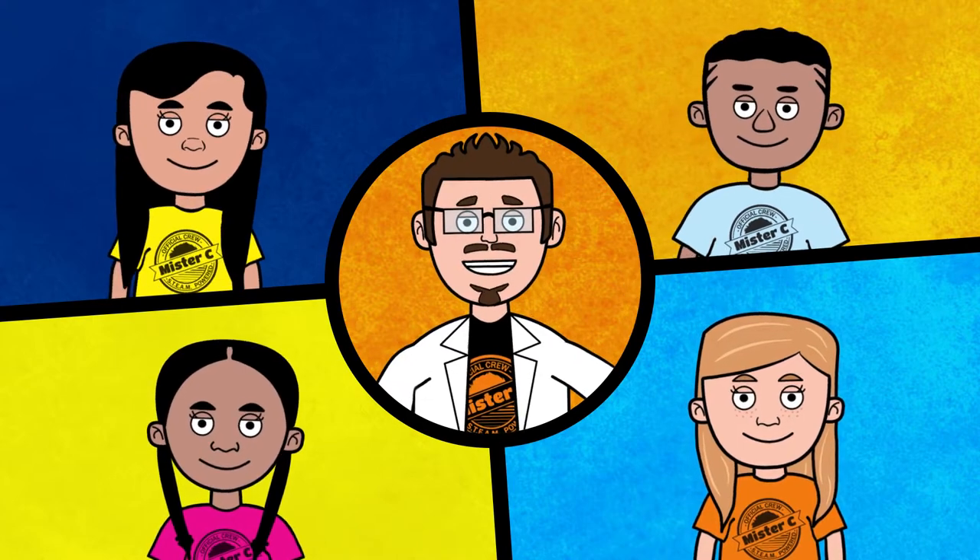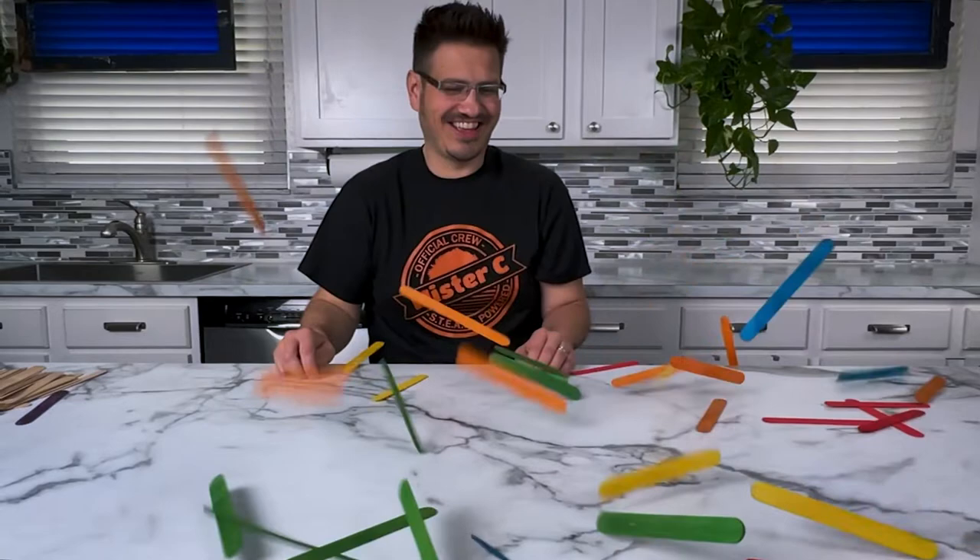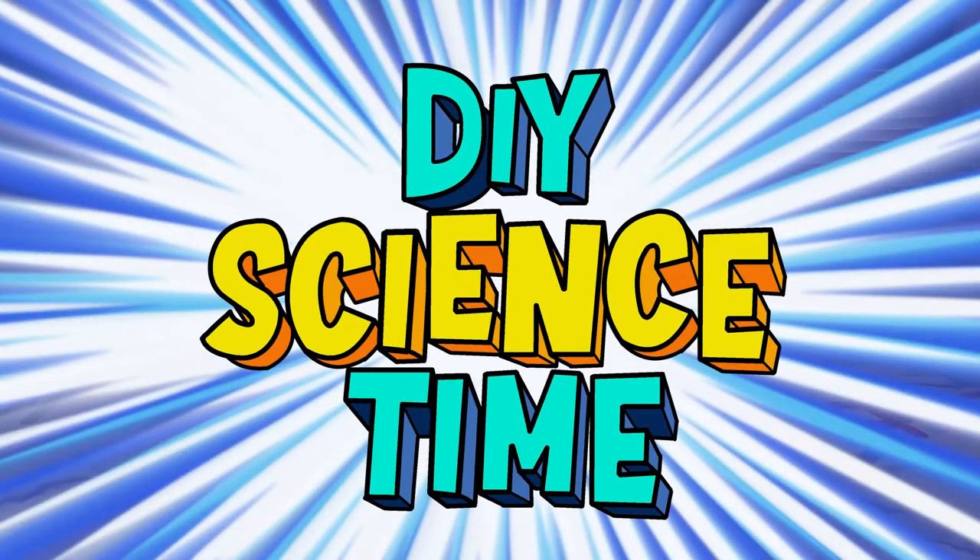Actually, you should join us! Today, we're talking about chain reactions. What time is it? It's science time!